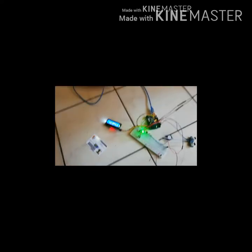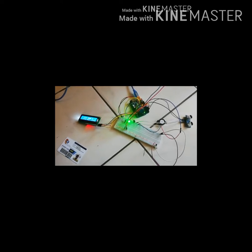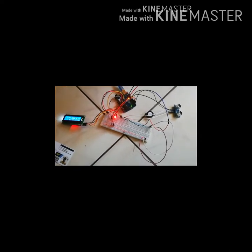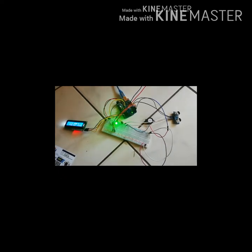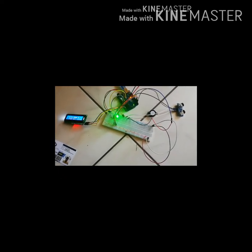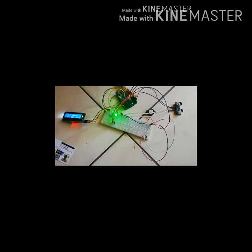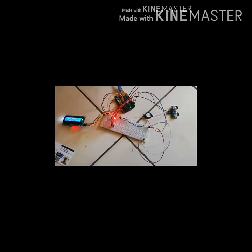Now, once there is someone within a distance of 75 centimeters, it will turn red and the buzzer will go on. But if there is no one, the LED will turn green and the buzzer will not go off. It will stay off until there is someone within that given distance of 75 centimeters from the bicycle.